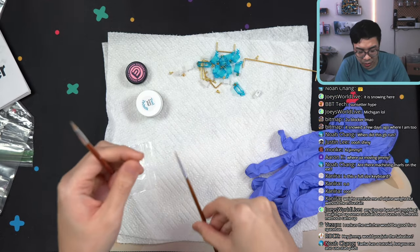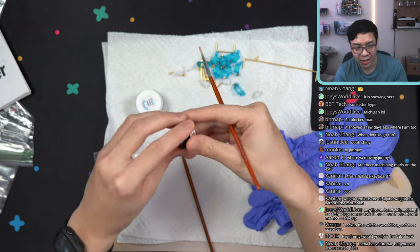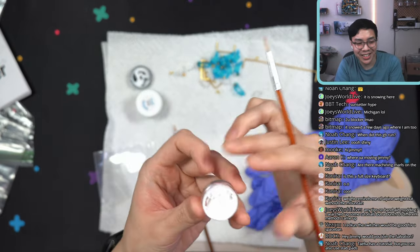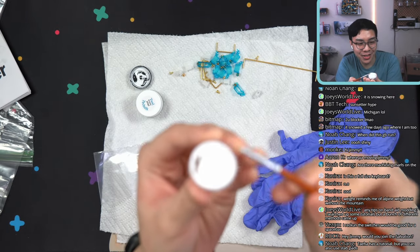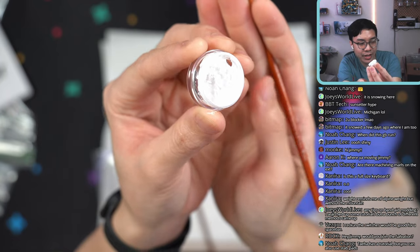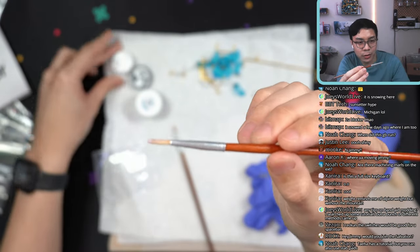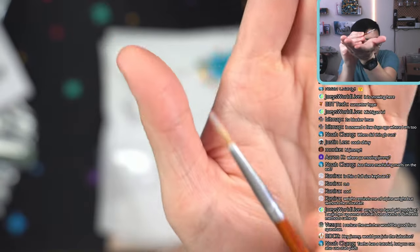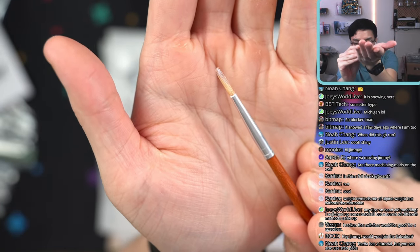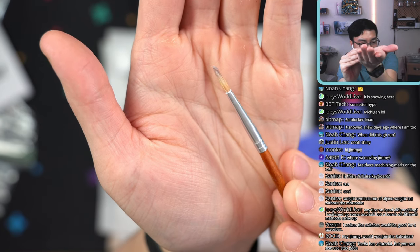In case you guys didn't know, if you're considering using this thicker BDZ lube, you definitely want to get a separate paintbrush for it — just because it is very, very thick. You can kind of see the level of residue on this paintbrush here. It's just easier to get a new paintbrush. Don't reuse a paintbrush you're already using for other lubricants — it'll just be a pain.